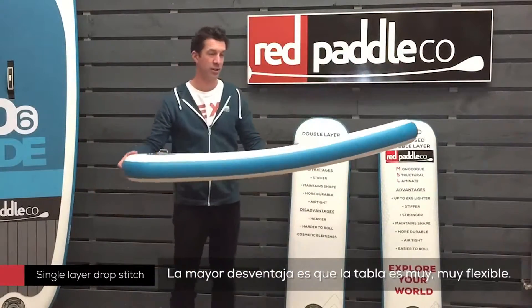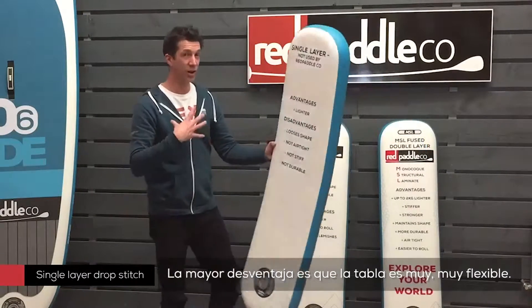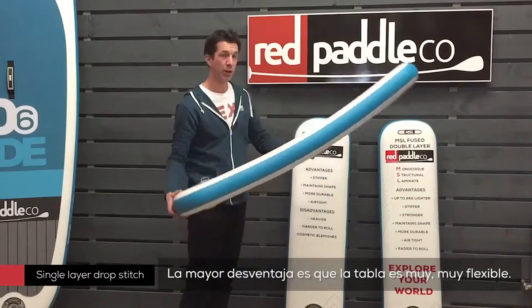The big advantage though is the weight. It is very lightweight, which makes it easy to carry and easy to transport. But for us, it never delivered the performance that we were looking for.